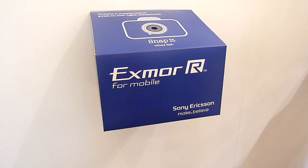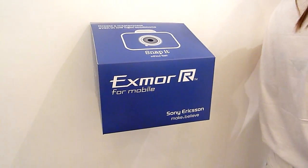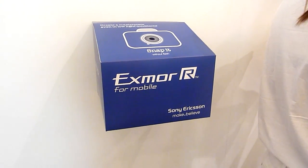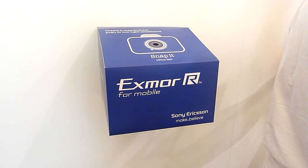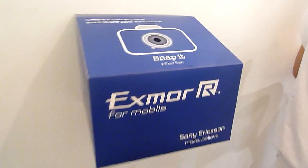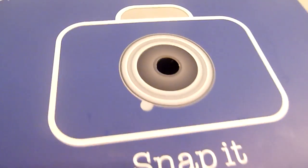In front of me, I have a box which has a picture inside of it. It is to demonstrate the superior low-light capabilities of the Exmor R for mobile sensor that's available on the Sony Ericsson Xperia Arc. The box just has a picture inside and there's a hole.